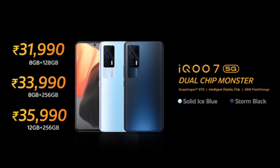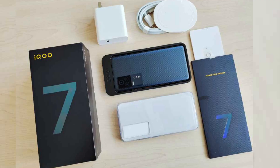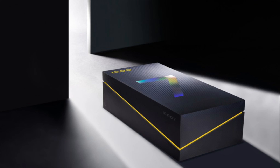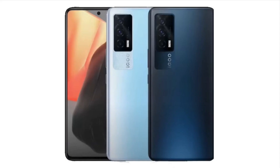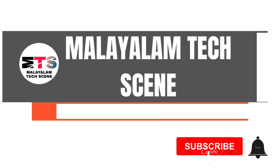Finally, what price is the iQOO 7 coming at? 8GB/128GB is ₹31,990. 8GB/256GB is ₹33,990. And 12GB/256GB is ₹35,990. Personally, I feel there are a lot of options — Mi 11X is a deal at a lower price, and iQOO 7 shines with its gaming features. There's also flagship options like OnePlus to consider. Anyway, guys, if you have valuable comments, share them. If you liked this video, share and subscribe. Thank you for watching, keep supporting!